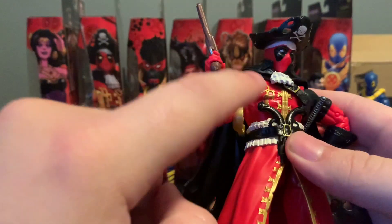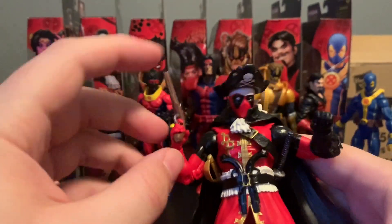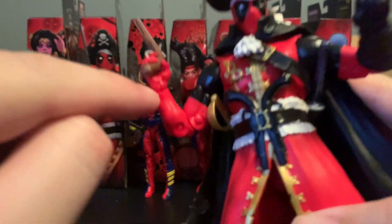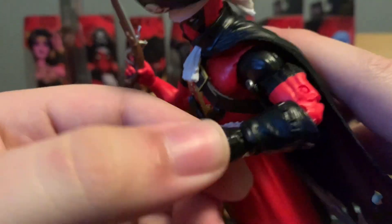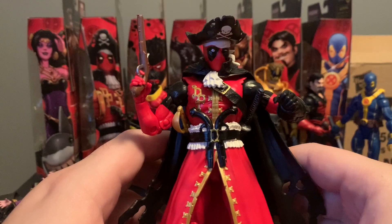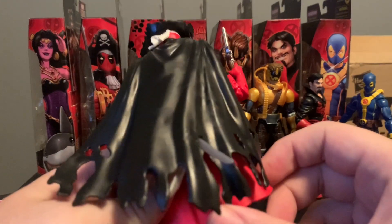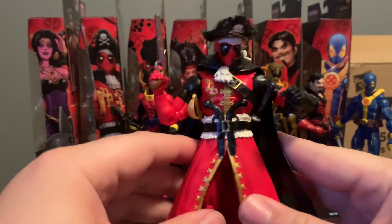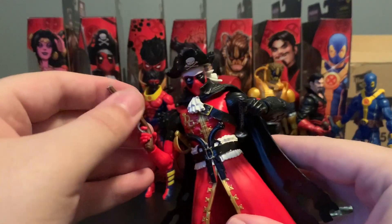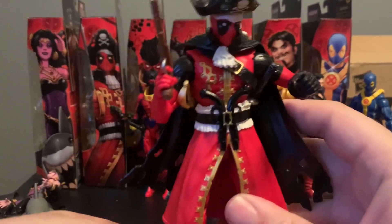Normal articulation as you'd expect — double elbows, no butterfly joints, double knees, normal ankle articulation. Probably the only complaint would be the wrist articulation — for guns, up and down would have been better than side to side. Another obscure character in the Deadpool universe. I honestly did not know that Deadpool was a pirate at any point, but cool to have a new Deadpool figure that can fit onto the shelf. They're digging into the varieties because Deadpool figures seem to sell pretty well. I'd say this could end up being a peg warmer in the wave if people really aren't into the multiple Deadpools, but if you are a Deadpool fan, this is definitely for you.